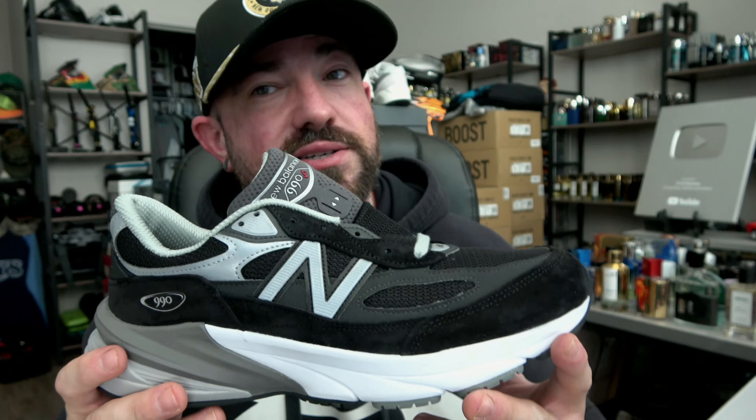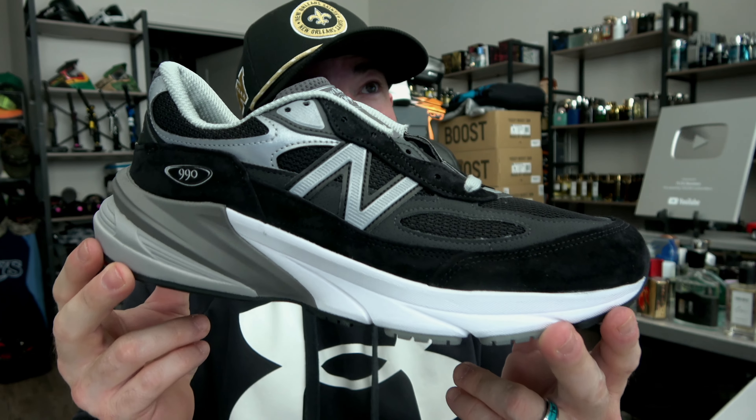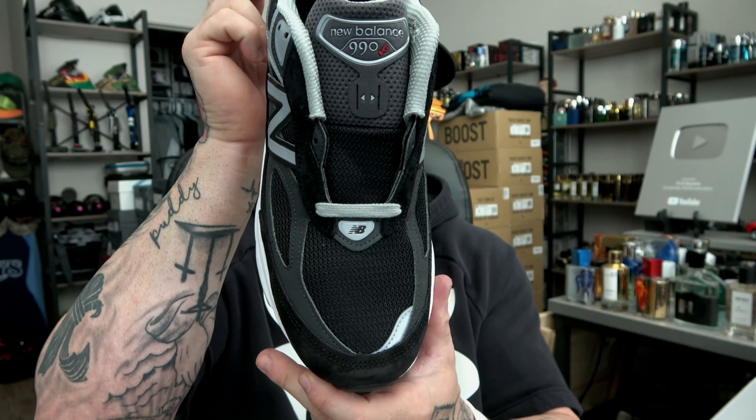I love this silhouette. This is now my fifth colorway of this shoe — I have more 990 v6s than any other 990. I think the second most would be the v4. I've got a few Teddy Santis colorways, one Joe Fresh Goods colorway of these, but the other three are standard GR releases such as this. It's dad shoe done right — I don't care what anybody thinks.